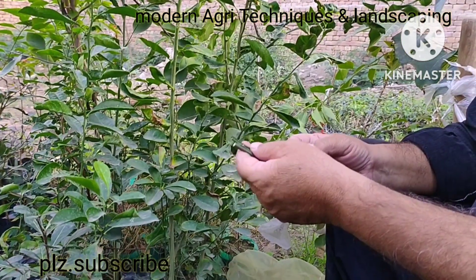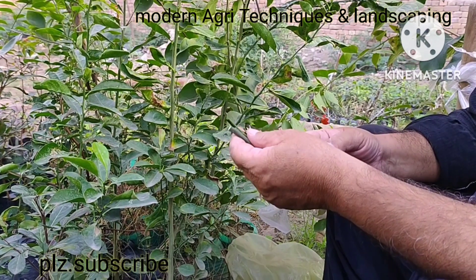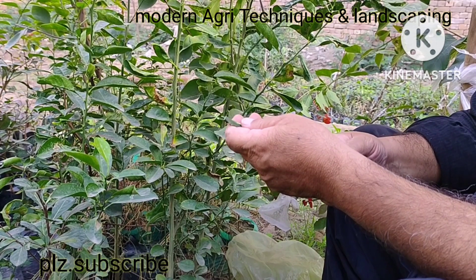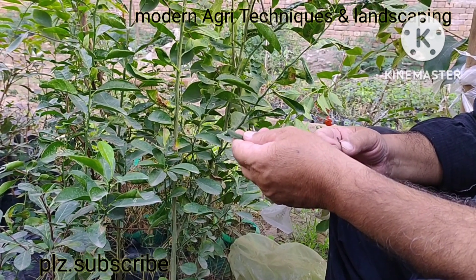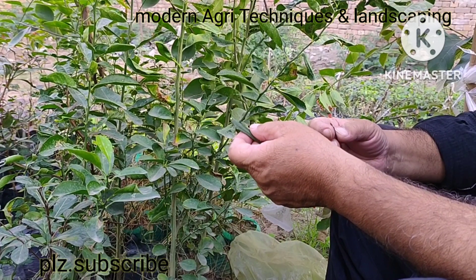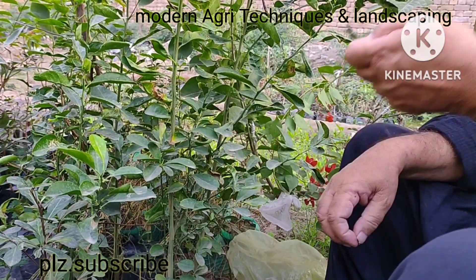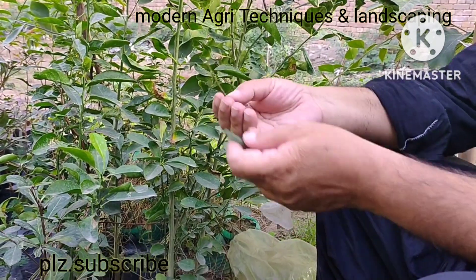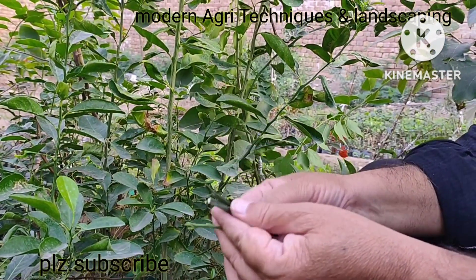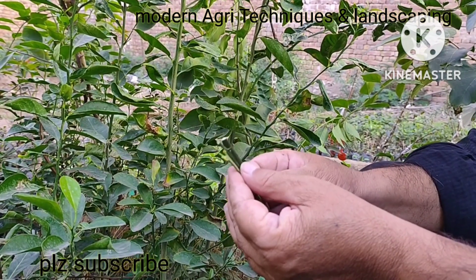Hi everyone, I am Sahib Jason Shah and you are watching my YouTube channel. I am a horticulture theorist and today I am performing grafting on citrus rootstock. I am grafting three citrus varieties: one is seedless lemon, another is seedless kinu, and the other is seedless malta. We call these varieties the scion.